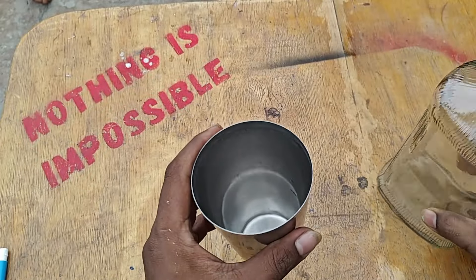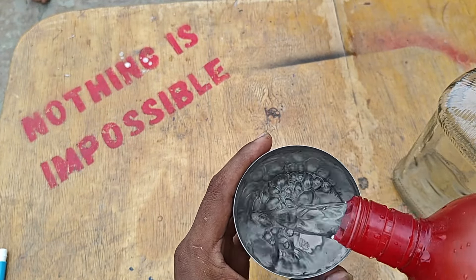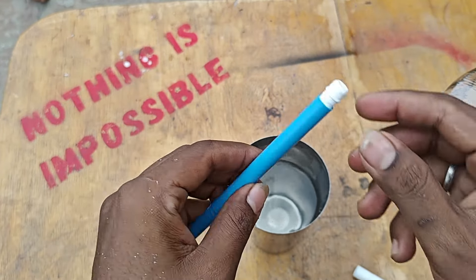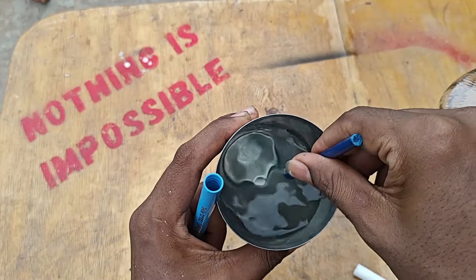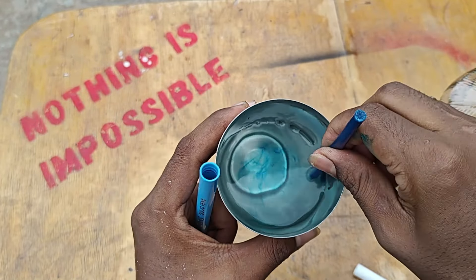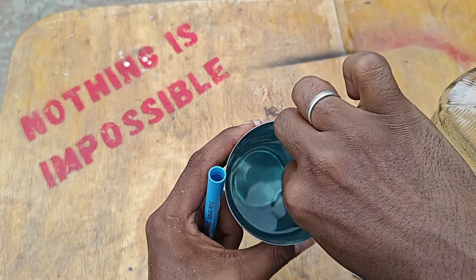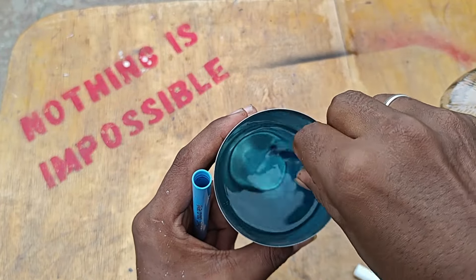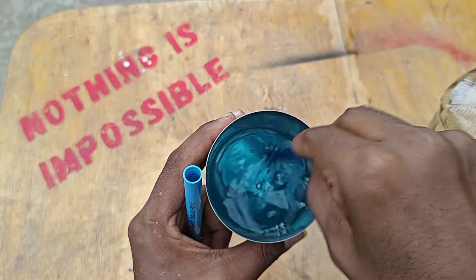If you add a color, you can add a little bit. Just add a little bit of color. If you add some colors, it'll look darker. You can add color to the bottle.